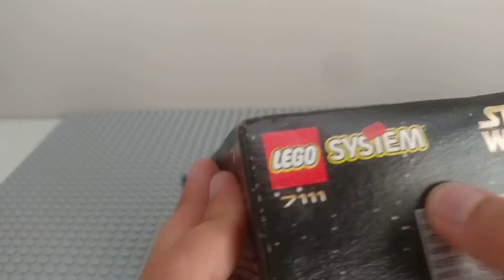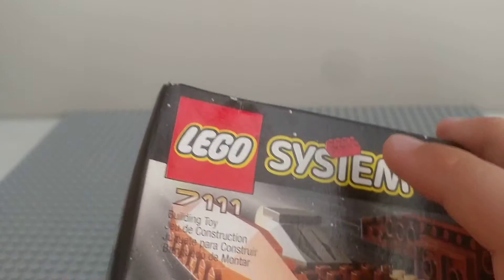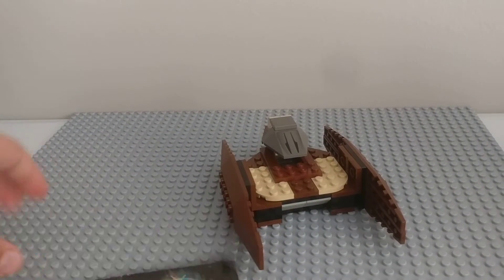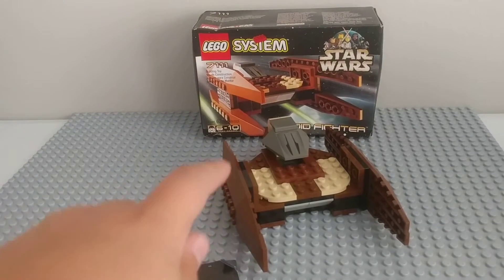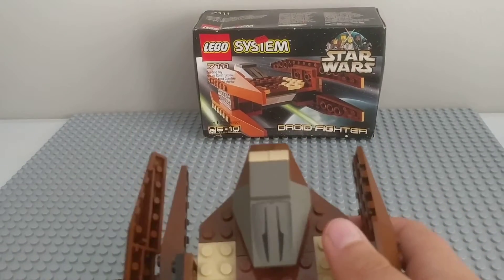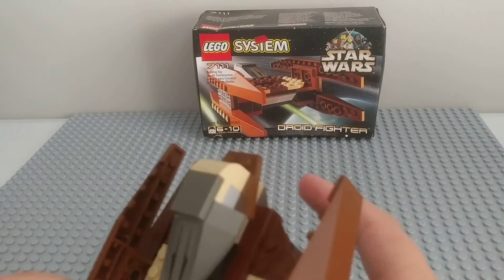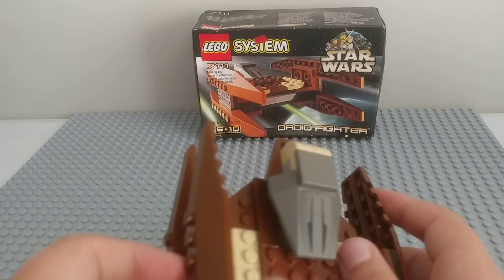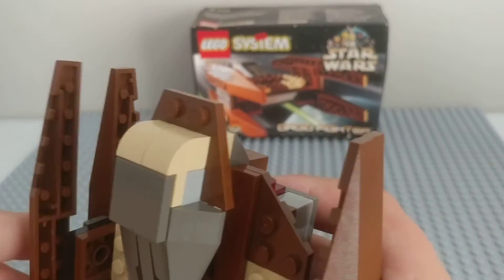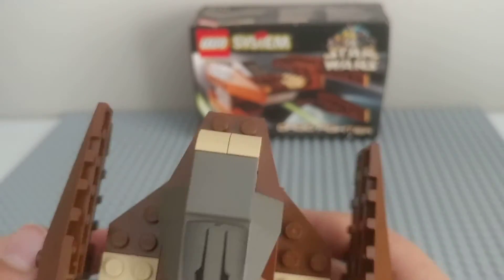The box isn't in the best condition — the best part is probably this side, but even then you can move it and stuff. It's really old. What's cool about this one is it's probably the most accurate 1999 set, and that's not really saying a lot because the 1999 sets — it's not that they're bad, it's just they're not accurate at all, because back then they didn't really have all the pieces they use today.